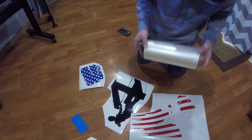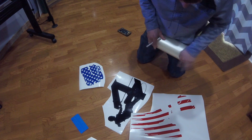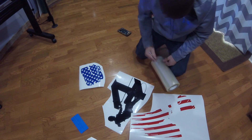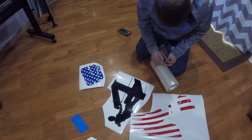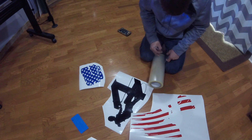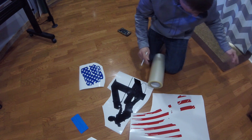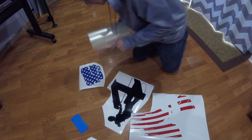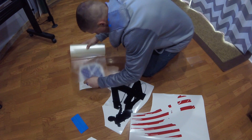We'll be doing it all separate — putting transfer paper over each piece and applying it to the surface that you want it on, one color at a time. So we'll start with transfer paper on all three colors.